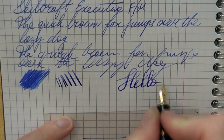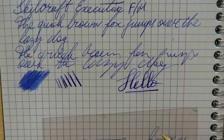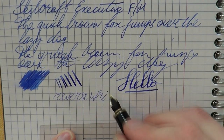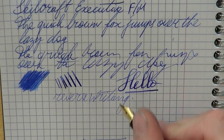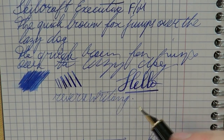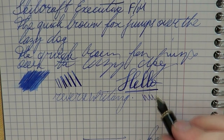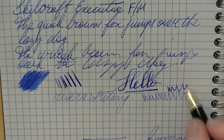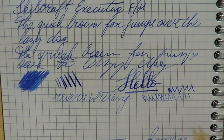It's a steel nib and as you can see you can definitely squeeze out some line variation, which is quite nice. Reverse writing — for those of you who enjoy such things — is very impressive. Usually when you reverse the nib to write finer it gets a little scratchier, but with this nib it's a very smooth experience. You can take the line from medium, I would say, down to fine or even extra fine.